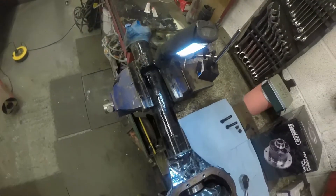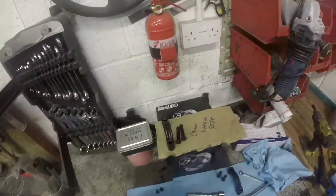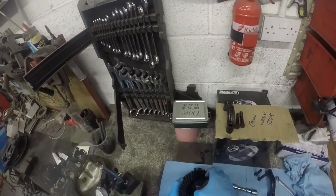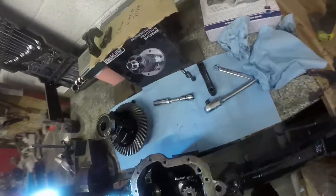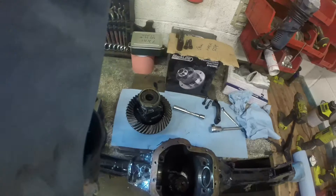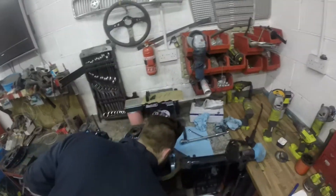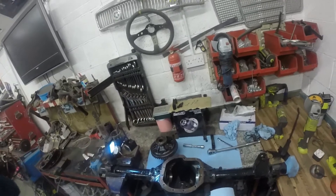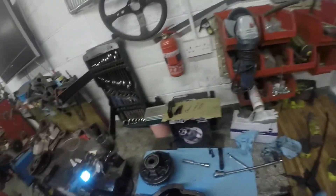Made in England. It absolutely stinks — put it in there and sniff. Oh, it's horrible.